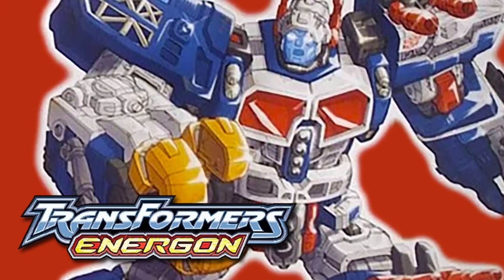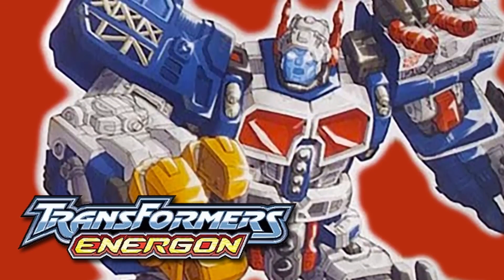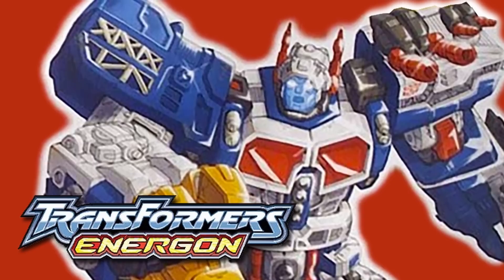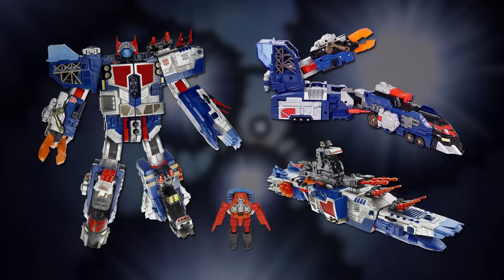In 2004's Transformers Energon, the group was known as the Guardians of Cybertron, and Omega Sentinel was the name of the individual robot who was their emotionless analytical leader. A toy of this Omega Sentinel was released in 2005 — a recolour of the Energon Omega Supreme figure. He was a Headmaster, a kind of Transformer whose head was formed by a smaller robot, and he transformed by splitting into a train and a battleship.